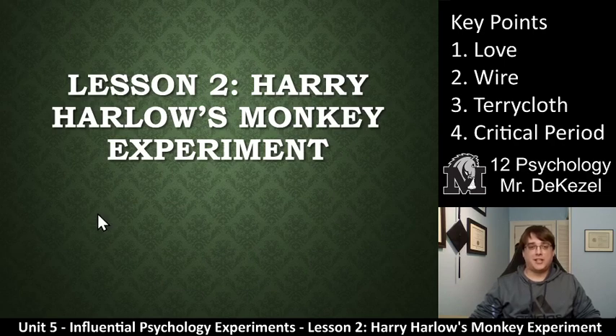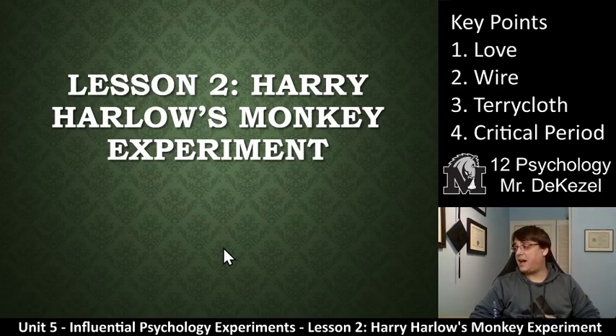Hello, grade 12 psychology class. Welcome back to another lecture. As you can see, this is lesson two of the influential psychology experiments unit. So we have Harry Harlow's monkey experiment. I have to let you know that this would probably not be an ethical experiment now. It is a little bit shocking to some people, sometimes it doesn't faze people at all. But it is with live monkeys and Harry Harlow did some not so nice things to them. It did give us some insight into love and attachment, which is part of key point one there.